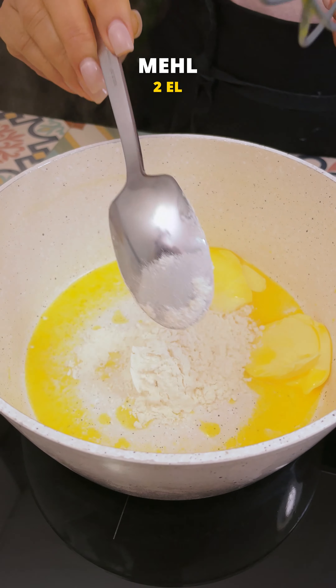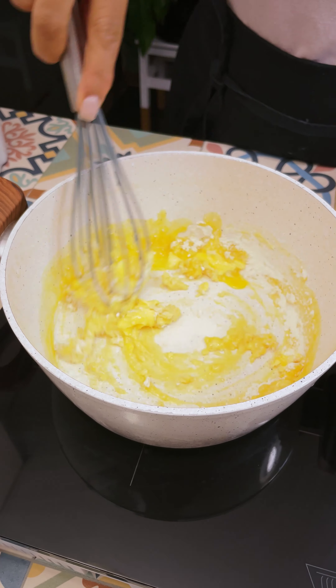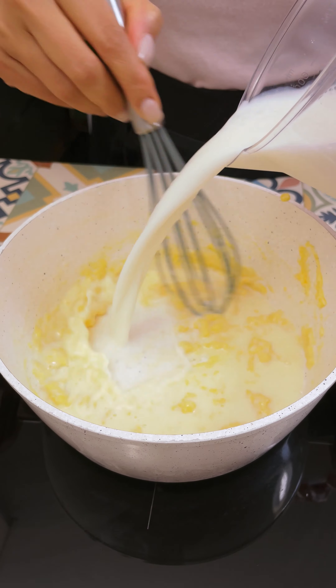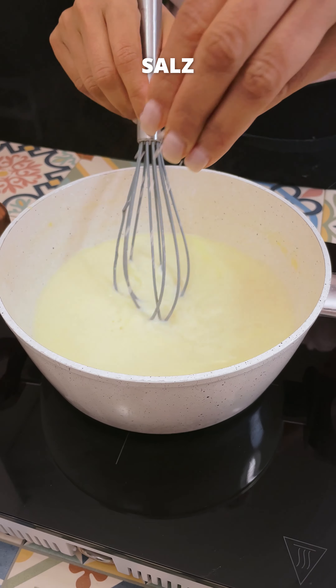This is a very simple recipe. I like to use a recipe for a long time. I'm going to use a recipe for my cooking and make it in a short time.